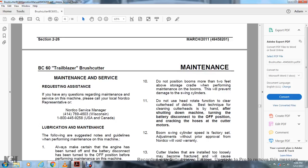Maintenance and Service: For questions regarding maintenance and service, please call a local Nordico representative. Nordico Service Manager: 414-769-4603, Wisconsin. U.S. and Canada: 1-800-445-9258.